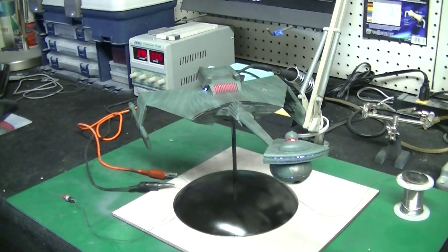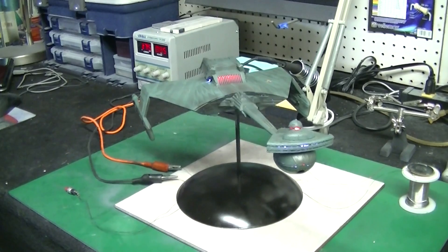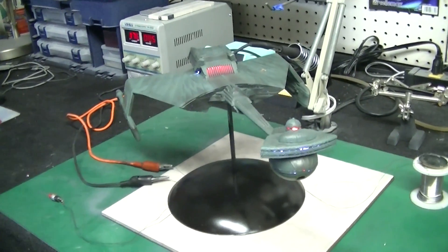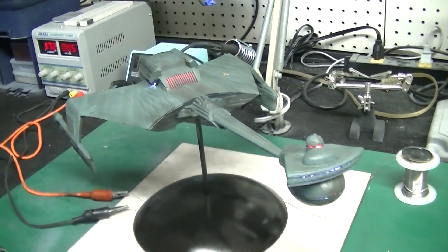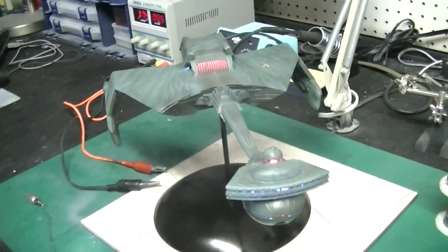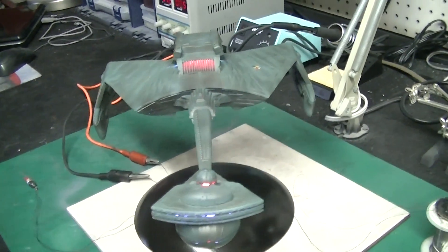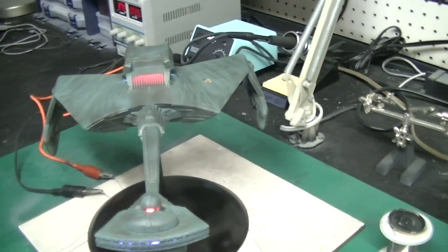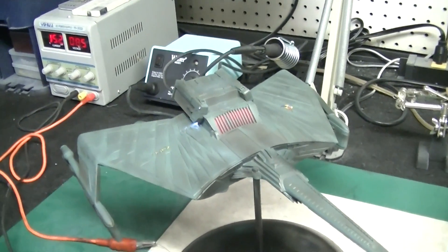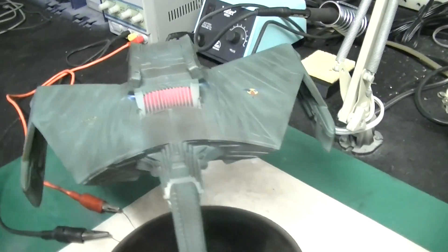Hi again everybody, Boyd here with you and welcome back. This is part six of our AMT Klingon K'tinga cruiser build, and I'm really happy and excited to show you what I got done today. I got home from work, started tinkering, and went nuts and got a lot done. It's almost completely finished now — for all intents and purposes it is finished, maybe besides a couple of tiny little light leaks here and there, but it really turned out good.